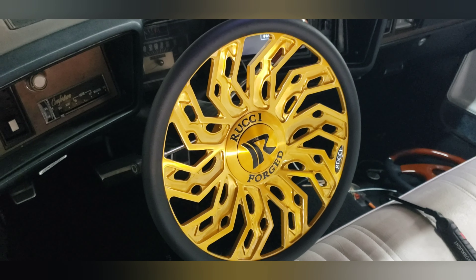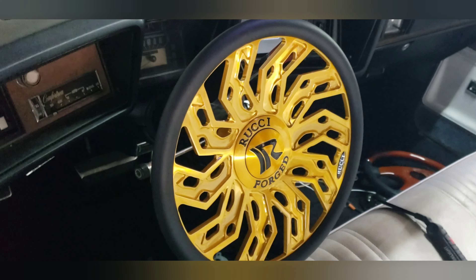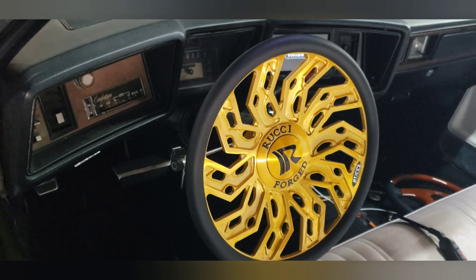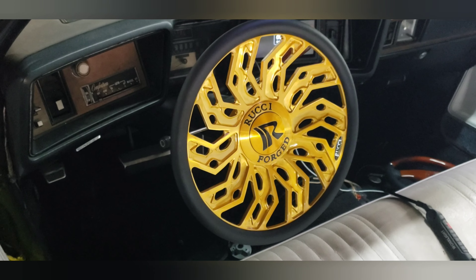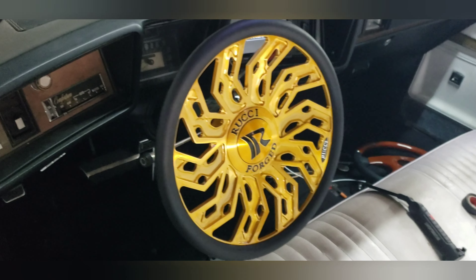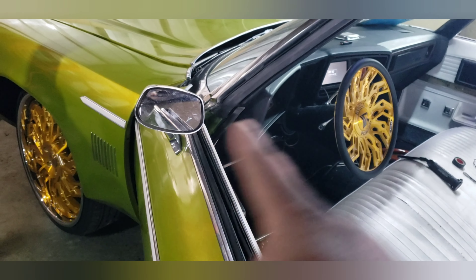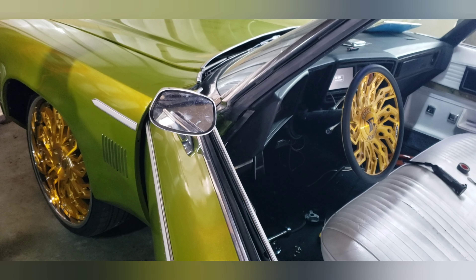Stay tuned y'all — make sure y'all like, subscribe, and comment. Hit that thumbs up and hashtag Rooty Game in the comments. Y'all let me know I'm on the right track getting my baby together for the car show. She's matching, baby — that's all it's about. Sour Apple.